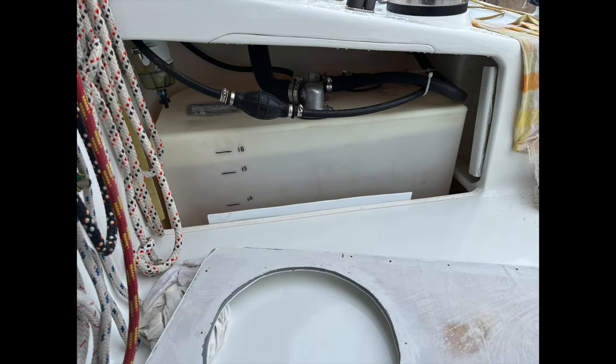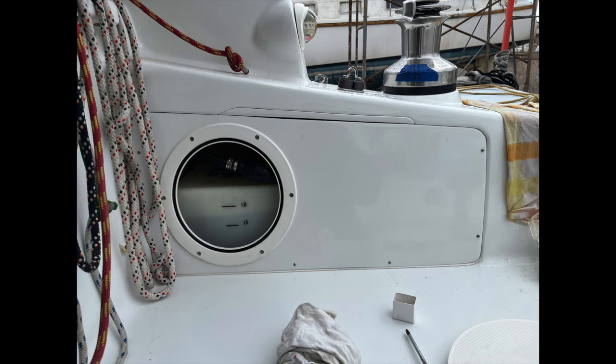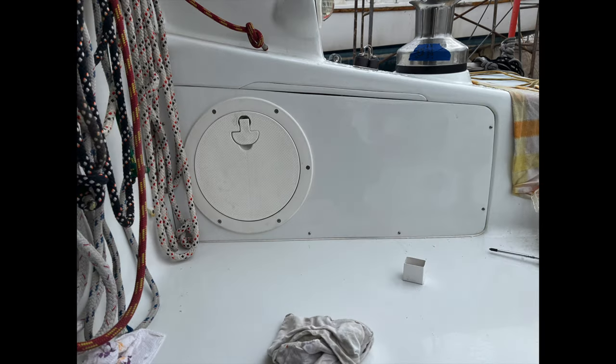Next up is final plumbing and the new 20-gallon permanent gas tank to replace the portable cans we used to use. Most of this job was back in November when I had to significantly expand the combing box by dropping its floor into the cabin below. From here we could finally reunite the Suzuki outboard with its replacement power head with the boat.